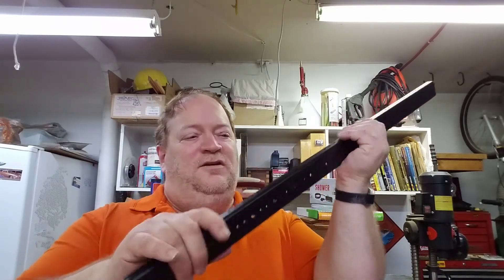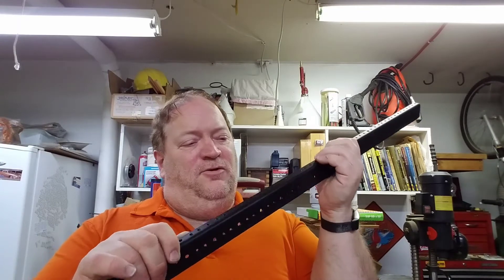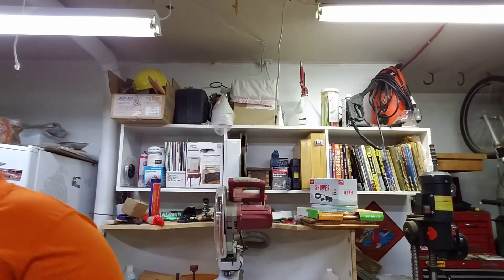These are just 20U server rack rails — they screw on and they've got your standard U-spaced screw holes, which are 10-32. I've got two sets of them.